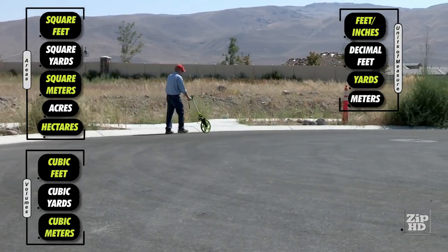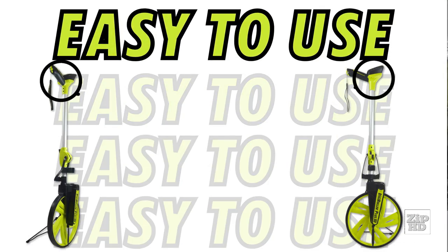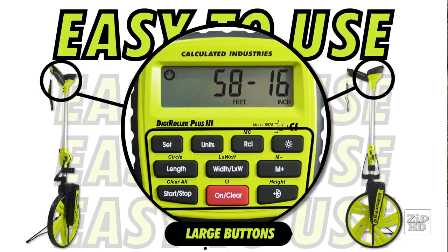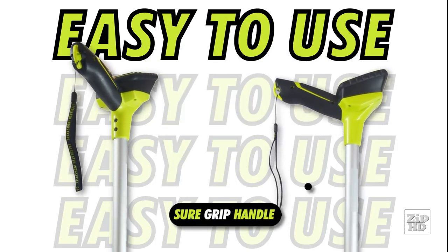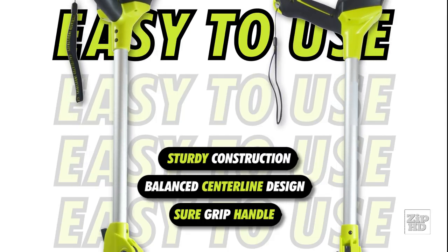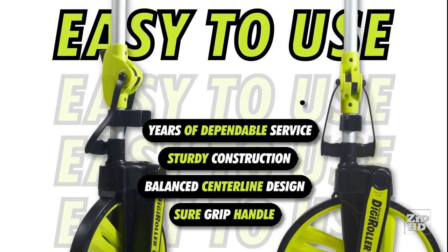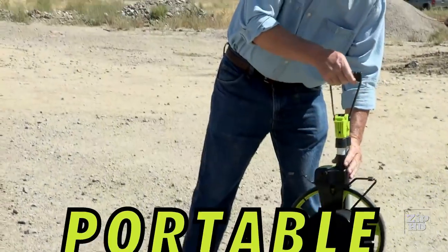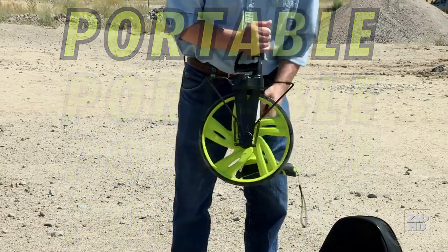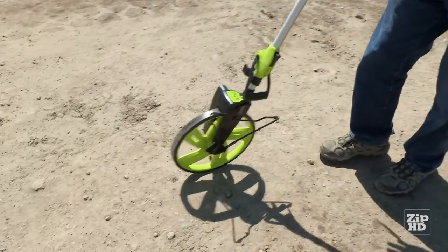This is the only wheel available that supports circular solutions as well. The DigiRoller Plus 3 is easy to use — large buttons allow operation with gloves on or off, and the large backlit display makes it easy to see in almost any conditions. A comfortable sure-grip handle, balanced centerline design, and sturdy construction make it easy to handle for long periods of time. This product will provide years of dependable service and is backed by a 2-year warranty. The DigiRoller Plus 3 is portable — it folds in half for storage and transport. Use the built-in handle or store it in the included custom backpack. Need to step away for a moment? No problem — just use the built-in kickstand to keep it at the ready.